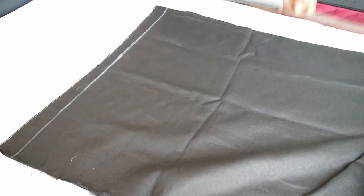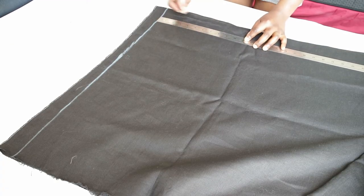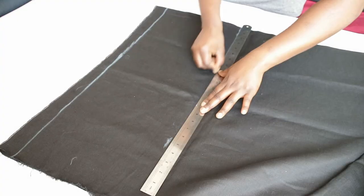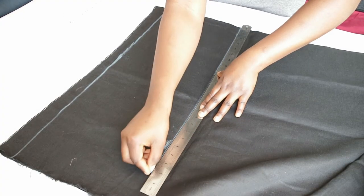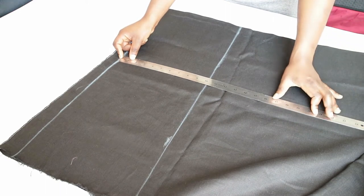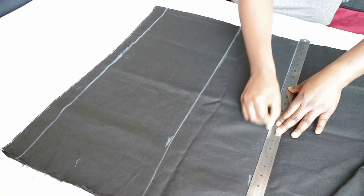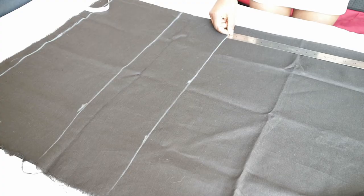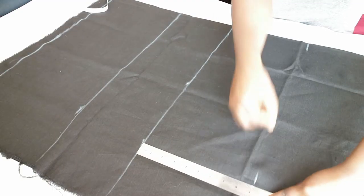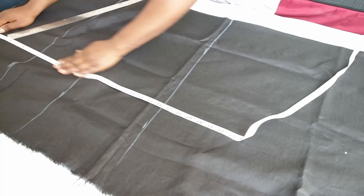The first measurement from the reference line is half of the armhole measurement, which is eight inches for me, and I'll square that out. Next, mark the shoulder-to-waist measurement and square it out — mine is 17 inches. The next horizontal measurement is the waist-to-hip measurement, which is also known as the hip depth, and mine is nine inches. Just mark your measurement on your fabric.